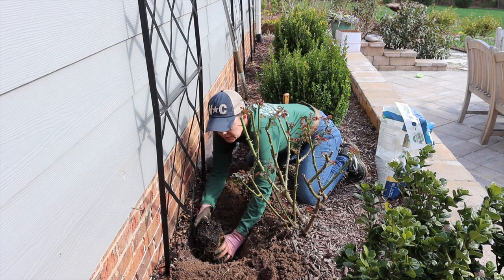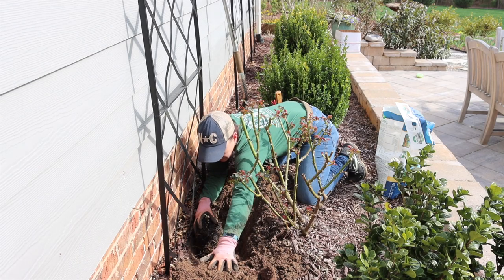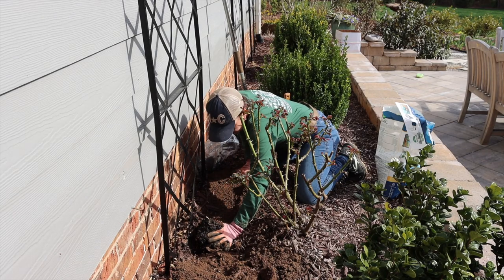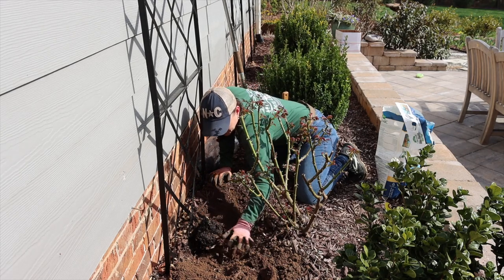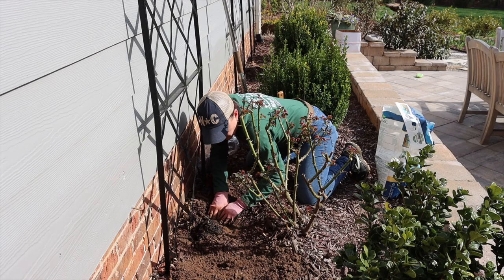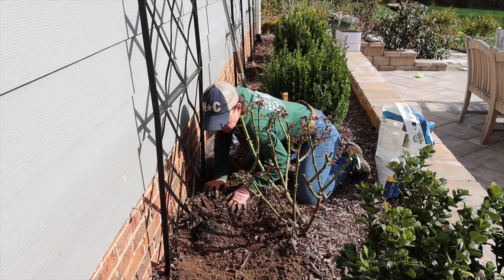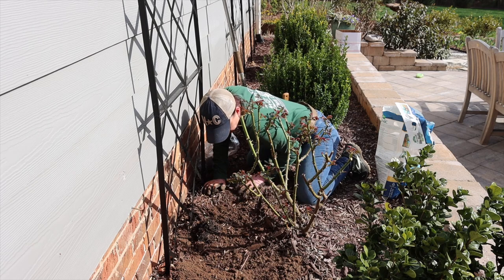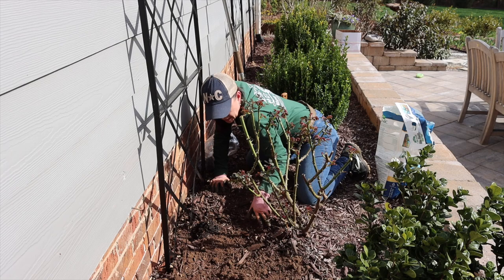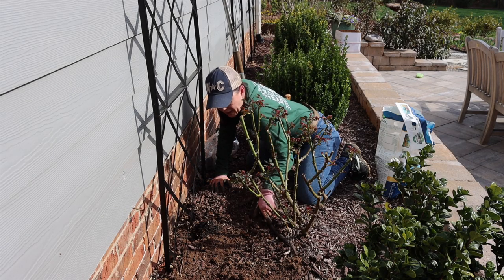I think we're in the center of the trellis, which makes me happy. We're going in here avoiding the rose — gardening acrobatics at its finest! We're going to take our native soil and backfill. Secure her in there, push push push. Clematis like nice, consistently moist conditions — not soggy but consistently moist — especially when you're trying to get them established. I do have irrigation here; there's an emitter on the rose.